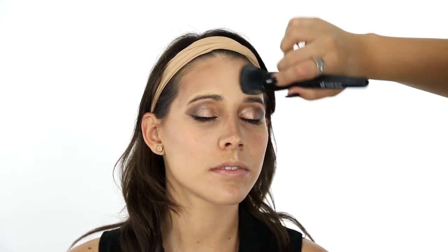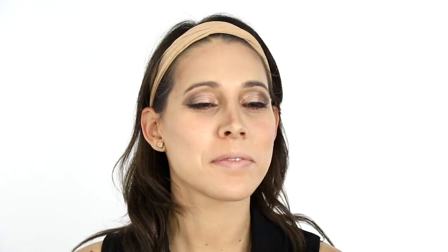For added effects, you can also set these cream products with powders, like bronzer and highlighter. To fully accentuate the contouring, add some powdered bronzer to the high points of the face, then follow up by adding a highlighter powder to the points of the face we have highlighted.